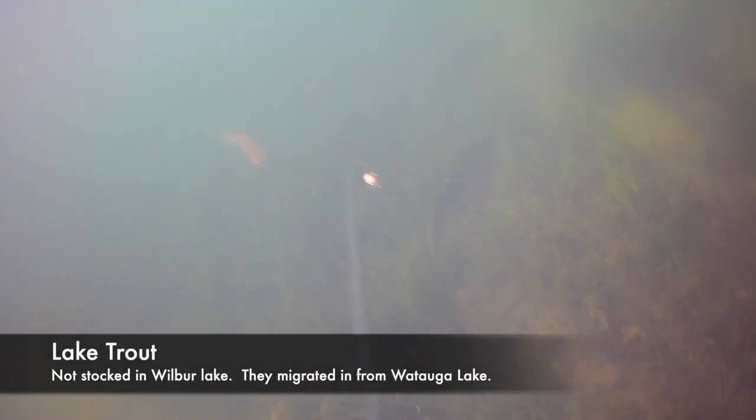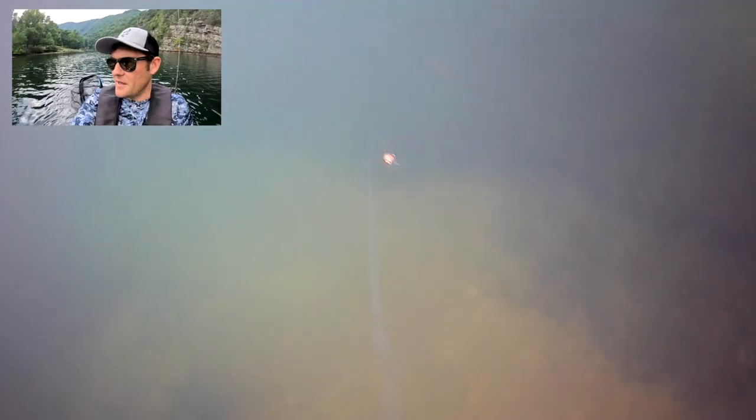You'll notice throughout the footage that trout are darting in and out of the screen. A lot of times they love to stalk the lure before they make up their minds — you can almost see their brains churning as they try to decide if they want to bite it or not. It is so much fun seeing these trout shoot in and out of the frame chasing the Rapala Countdown.